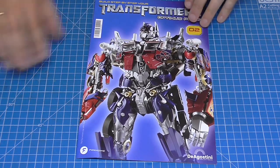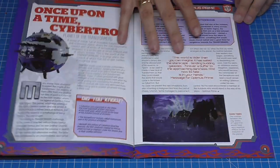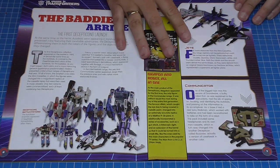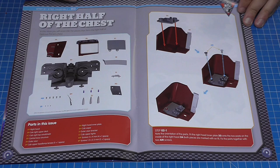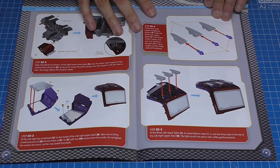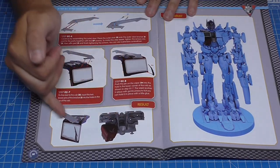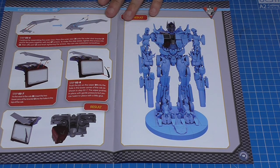That leads us to stage two. This is the magazine for stage two — we're going to do the right half of the chest. Lots of detail, and by the end it looks like this — a great design showing you exactly what parts you're working on as you work on them. Here are all the parts for that.